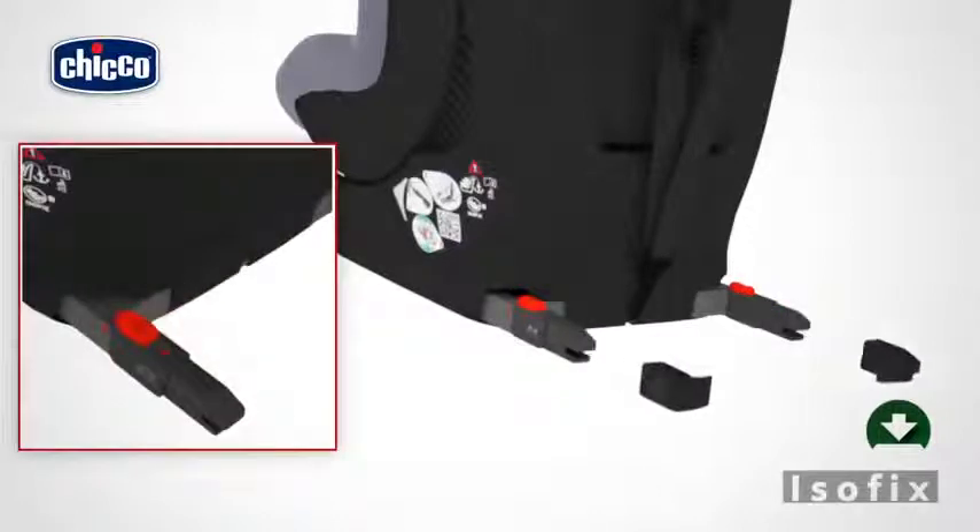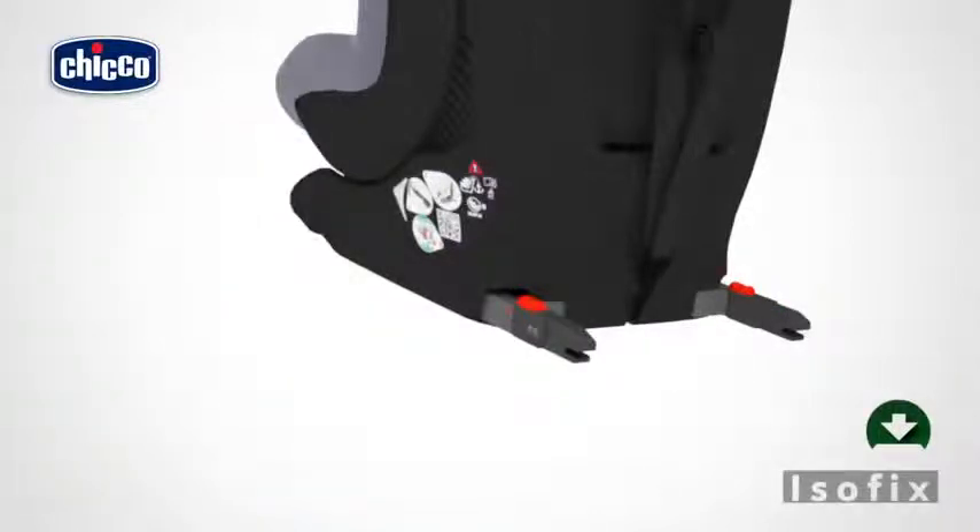Push the two red buttons of the ISOFIX connectors inwards and remove the two protective caps. Recline the car seat completely and place the two caps into the appropriate compartment located between the base and the seat. Store the caps carefully, since they are indispensable for reinserting the ISOFIX system into the base when the system is not in use.